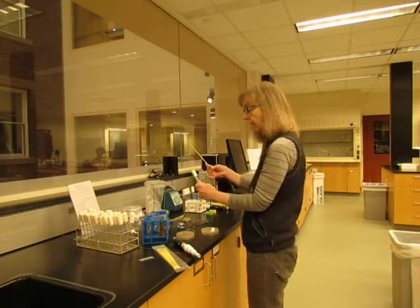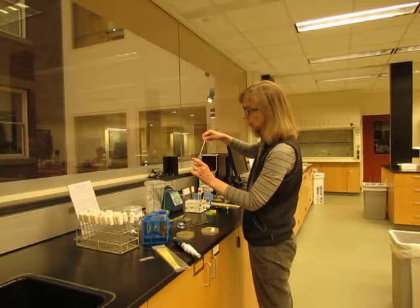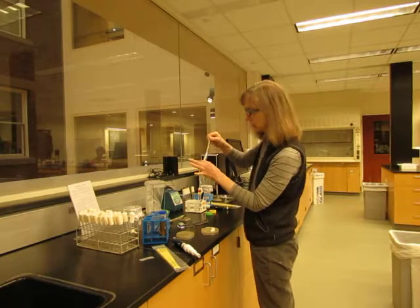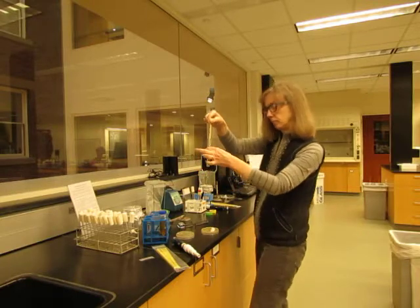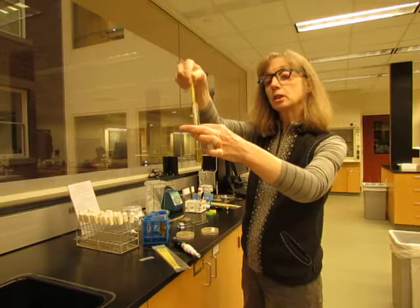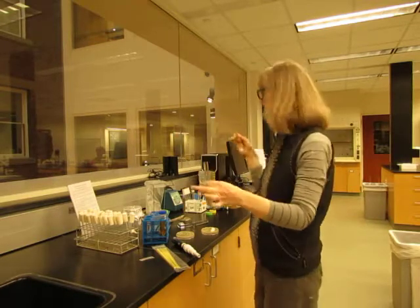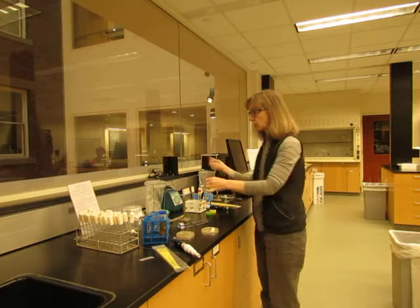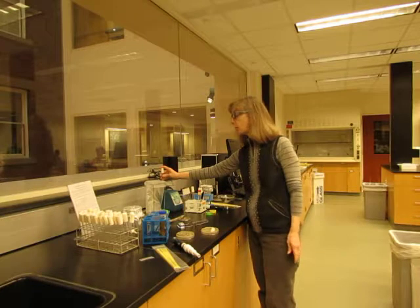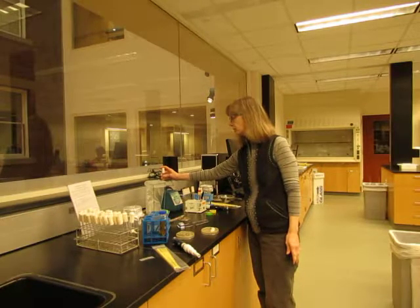Then go back to your test tube that you prepared, briefly flame again, and put the loop down into the media and shake it quite a bit. The colonies are sticky so they don't want to come off the loop. Then that loop is disposed of, flame the top, and vortex to break up the colony. It will grow much better if it's broken up.